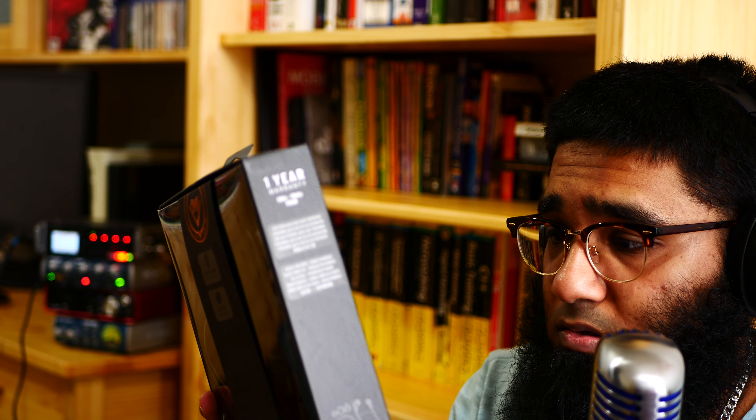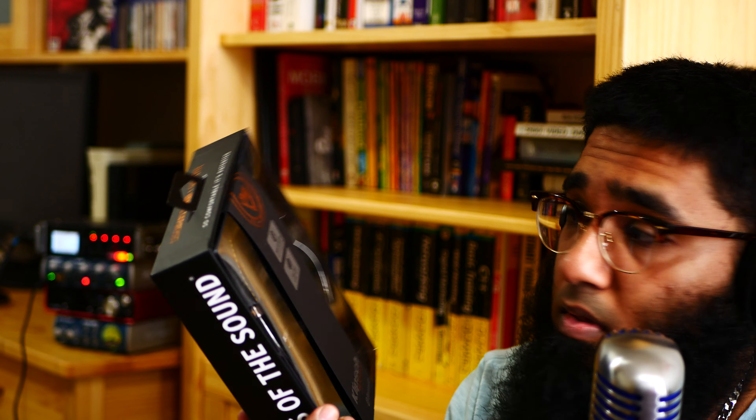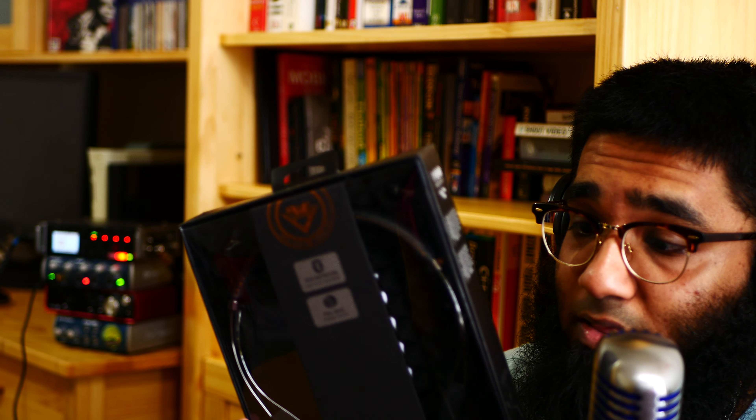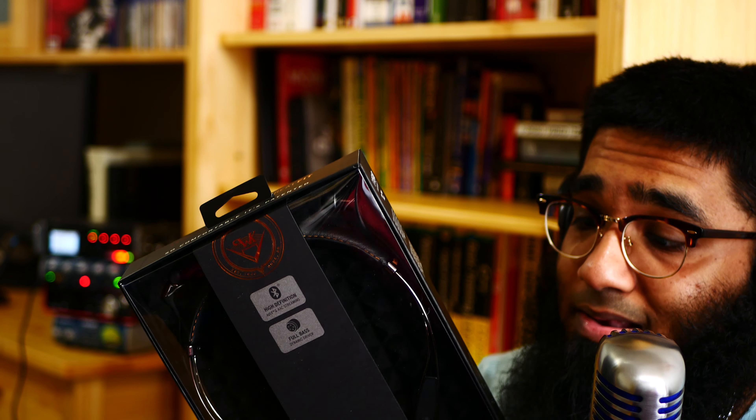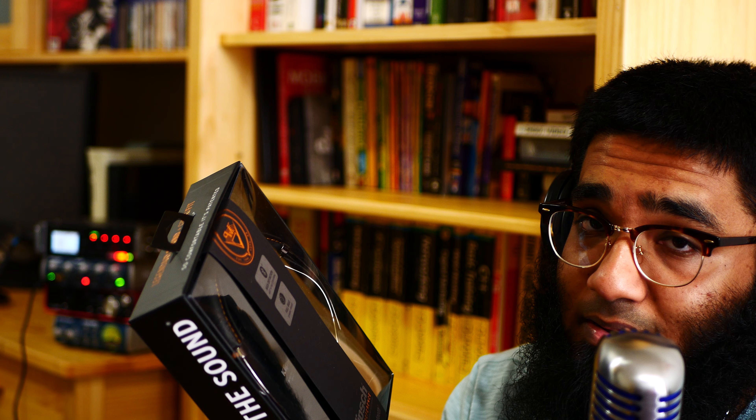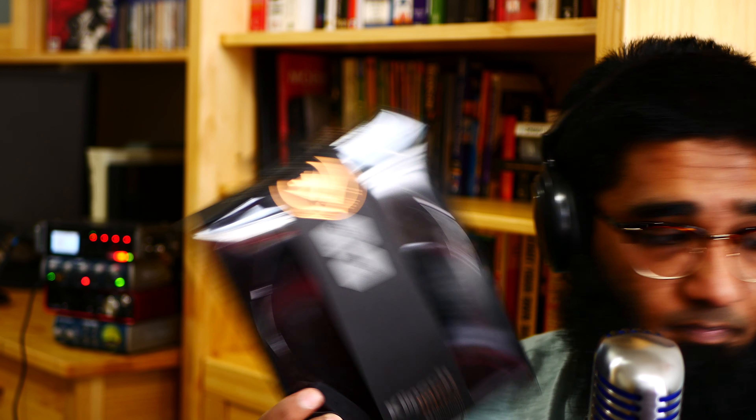This is one of the best Bluetooth neckband headsets ever. It has 18-hour battery life and the sound quality is high. I don't know much about it yet, but I'm going to give you my honest review.